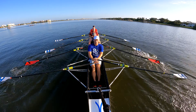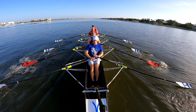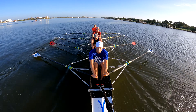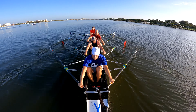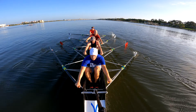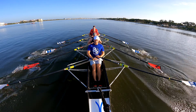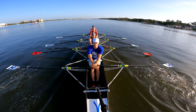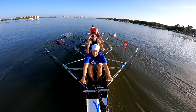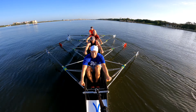Clear. Keep going. Keep going. That's 10 more. 24. That's 10 more. 24. Okay, two more. One. Two — that one.